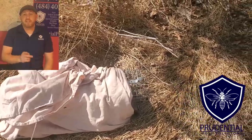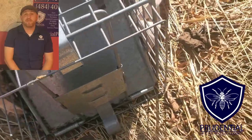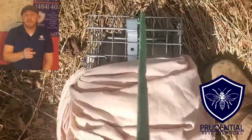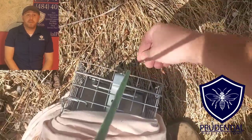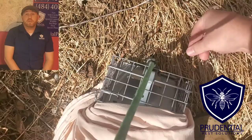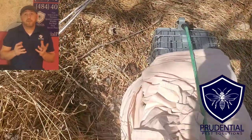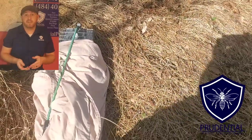Ryan here with Prudential Pest Solutions. In this video I'm going to show you how we safely, humanely, and effectively release skunks that are captured on client's properties. As you can see, this is a live capture trap — a box style trap. It's already covered up. If you're going to set a trap for a skunk, make sure that you cover it up with a towel, a sheet, or a blanket, because it'll make this step a lot easier.